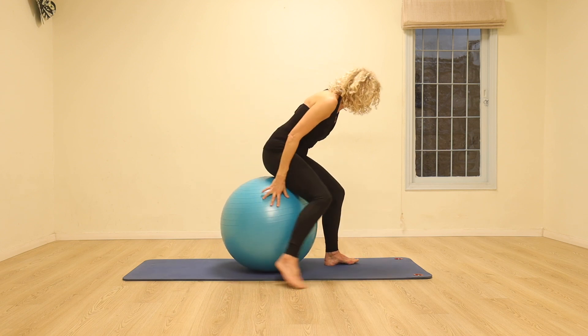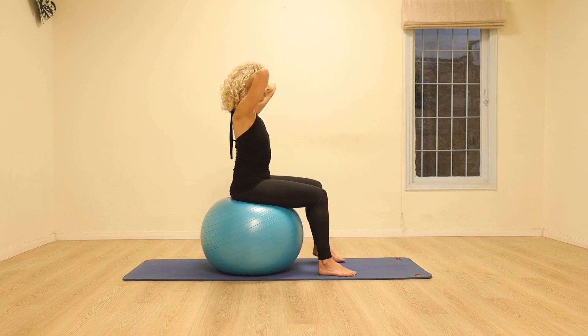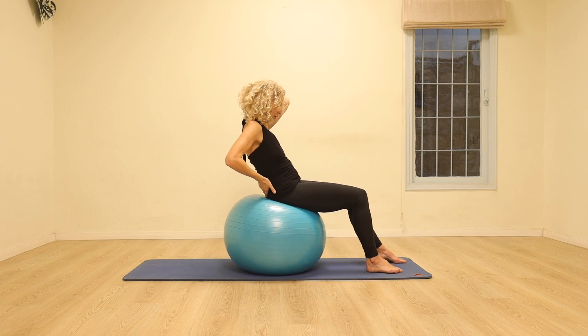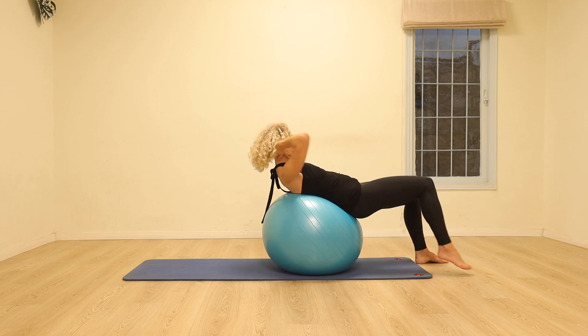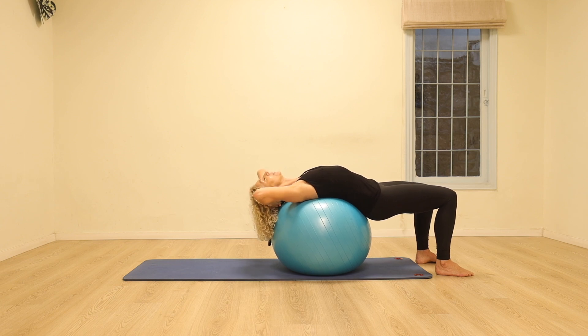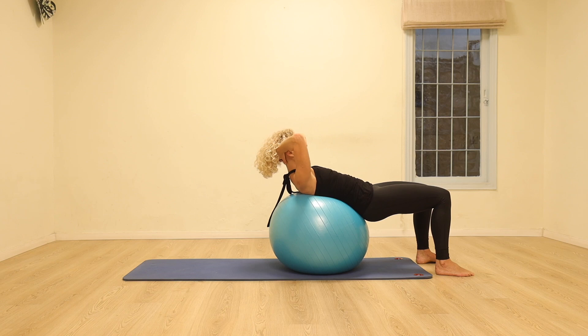We're going to clasp the hands behind the head and use that to really lengthen the neck. Take a breath in, breathe out. We're going to engage the pelvic floor muscles, draw the navel in, start curling the hips and walk the feet forward so that the lower and middle back are fully supported by the ball. Press the feet into the floor, take a breath in, open and go back as far as feels good. From here, exhale, draw the stomach in, lift the head and shoulders up, looking forwards with the neck as long as possible.